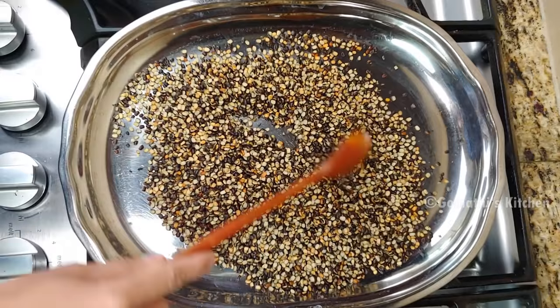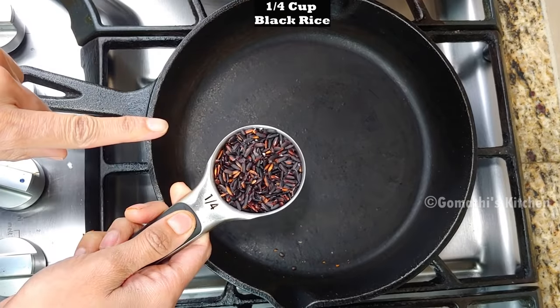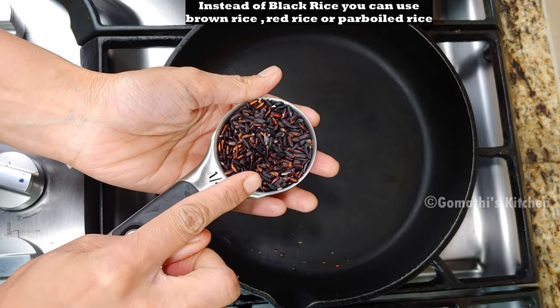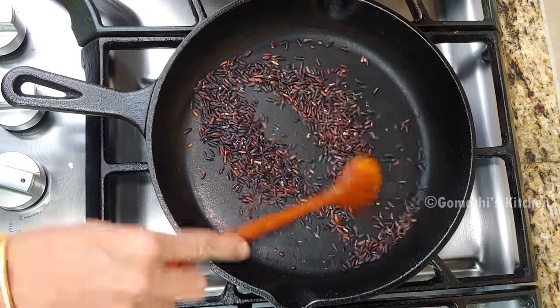I am going to take a cup of brown rice or matta rice. This cup is very sweet.